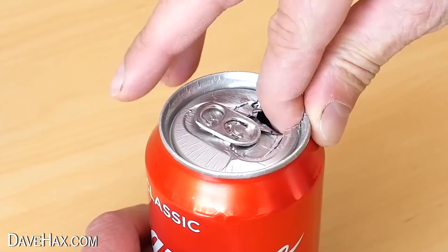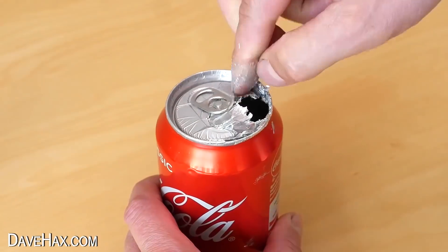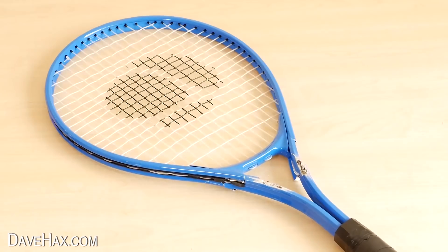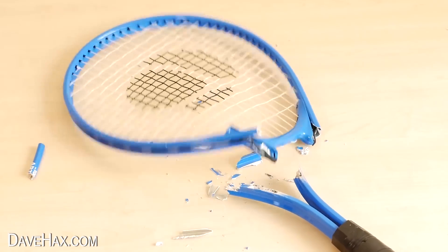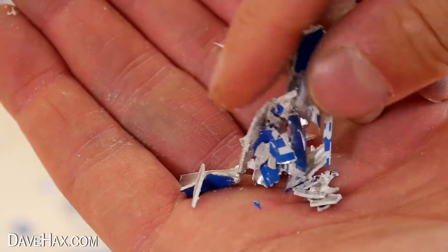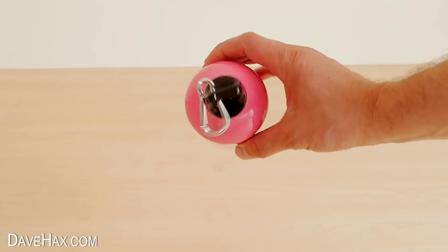You may have seen some of my previous videos where I add a small amount of gallium liquid metal to something aluminium and it's amazing to see what happens. Well today I'm going to try the same experiment with this aluminium drinks flask.